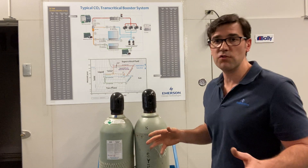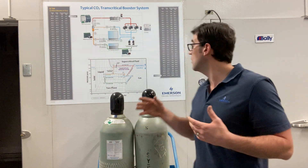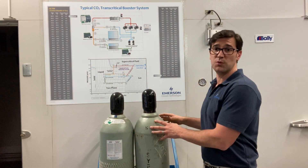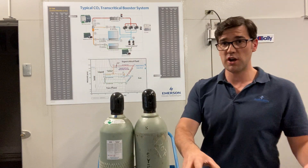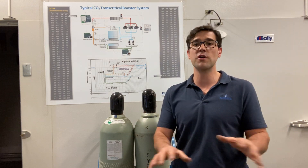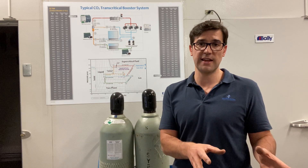Right now it's 80°F in here, so looking at a pressure-temperature chart, that's 955 PSI — that's what's inside these cylinders right now. So say I charge the system and I get 100 or 125 PSIG of vapor in the system — I know there's no chance of causing dry ice in that system.